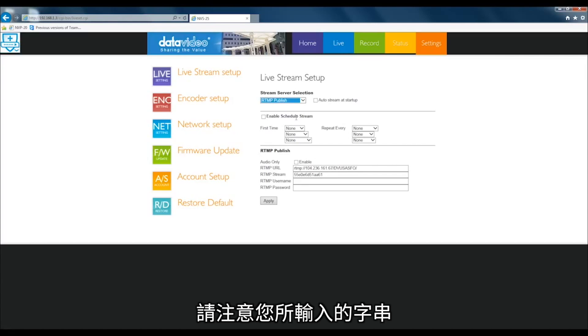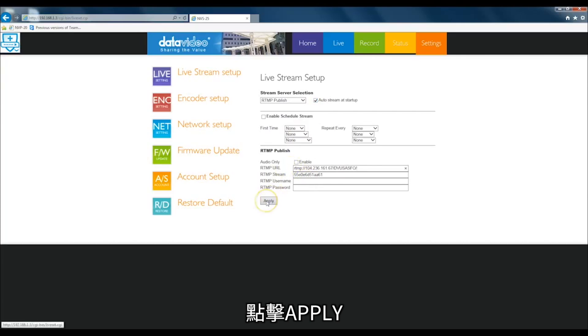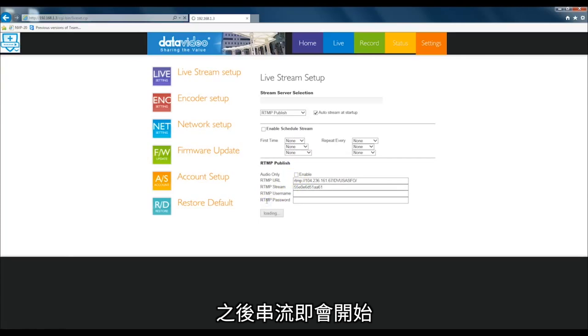Note, this must be entered exactly as you see it on YouTube. Press Apply. Your stream will now start.